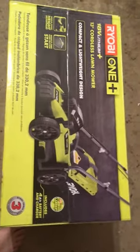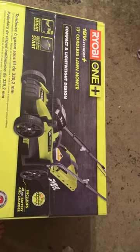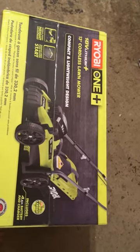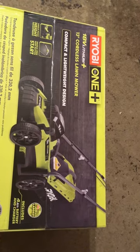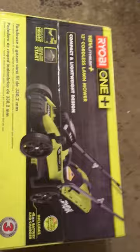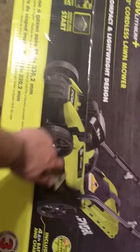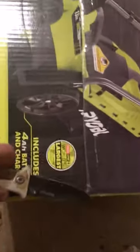This is an unboxing of the Ryobi One 18-volt lithium plus 13-inch cordless lawnmower. I love this view.